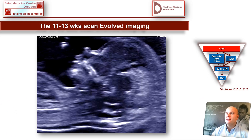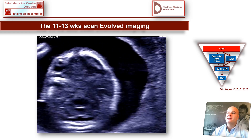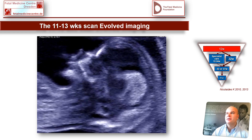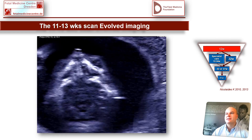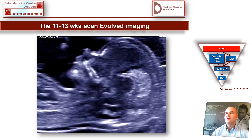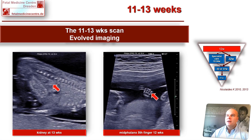The reason we are now better is we have much better machines. If you look at this fetus at 12 weeks, you can see the lip and the palate with an EL18-4 transabdominal scan. The need, especially for male gynecologists, of having a vaginal scan for screening for fetal abnormalities is reducing. With evolved imaging you can see the kidneys and the midphalanx of the fifth finger at 12 weeks. However, we should be really careful about counseling about such findings as the midphalanx of the fifth finger at 12 weeks.